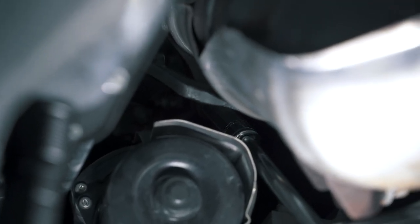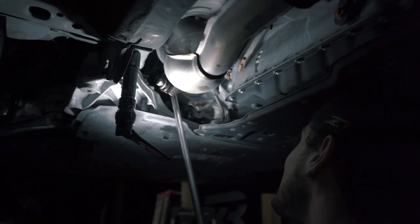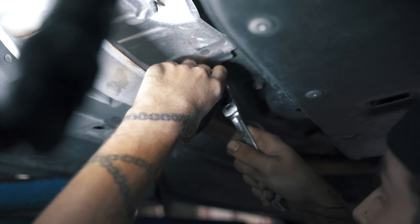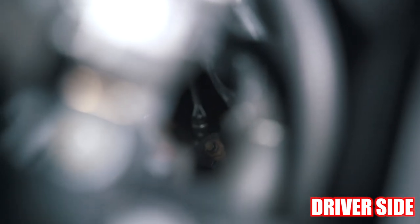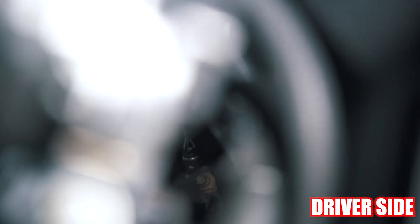After removing those nuts, we're going to remove the nuts on the Y-pipe where the catalytic converter meets the Y-pipe — there are two bolts on each side, driver and passenger. We're going to leave those loose for the time being because we don't want the whole exhaust crashing down. Last but not least, this is arguably the hardest part of the whole entire installation — the demon bolt at the top inside the engine bay.